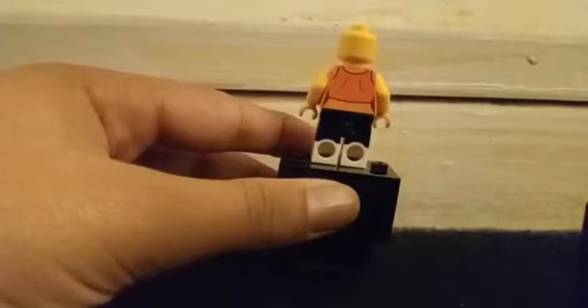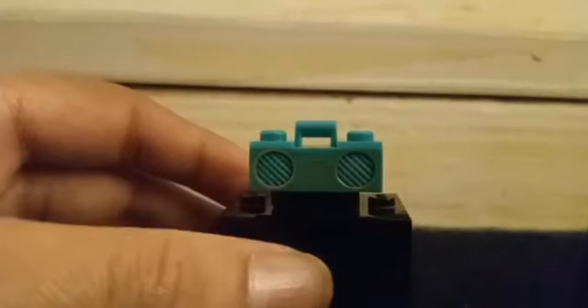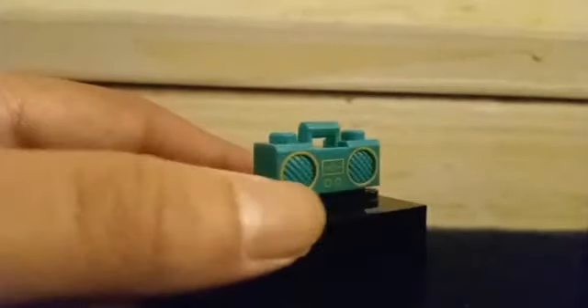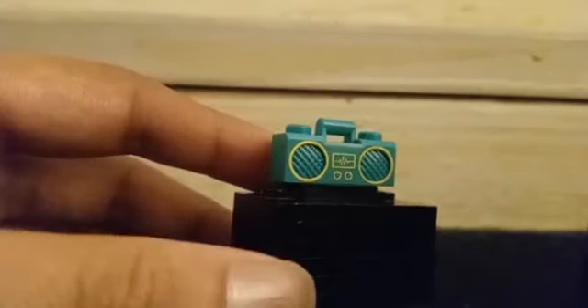She has no alternate face, but this is the back torso printing. She also comes with a teal boom box which has some gold accents. She also comes with two pieces: a modified 1x1 stud and a 1x2 jumper plate.